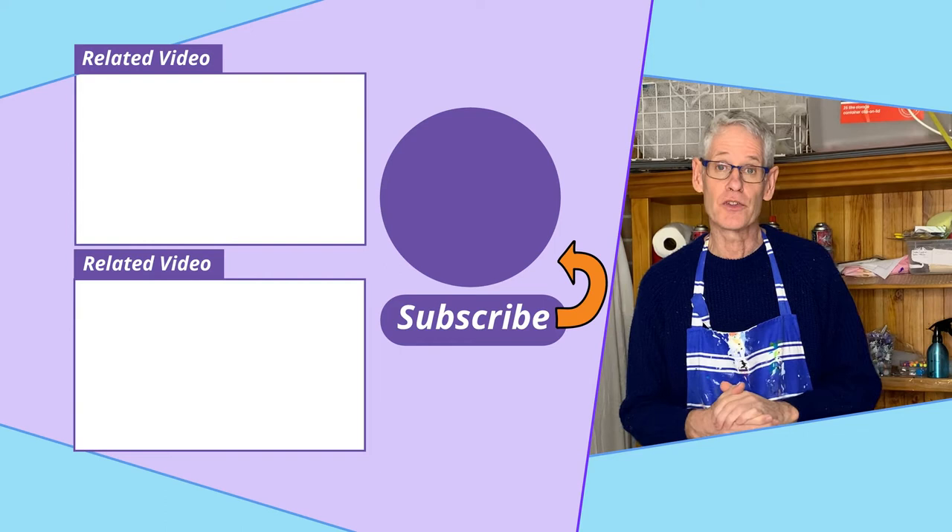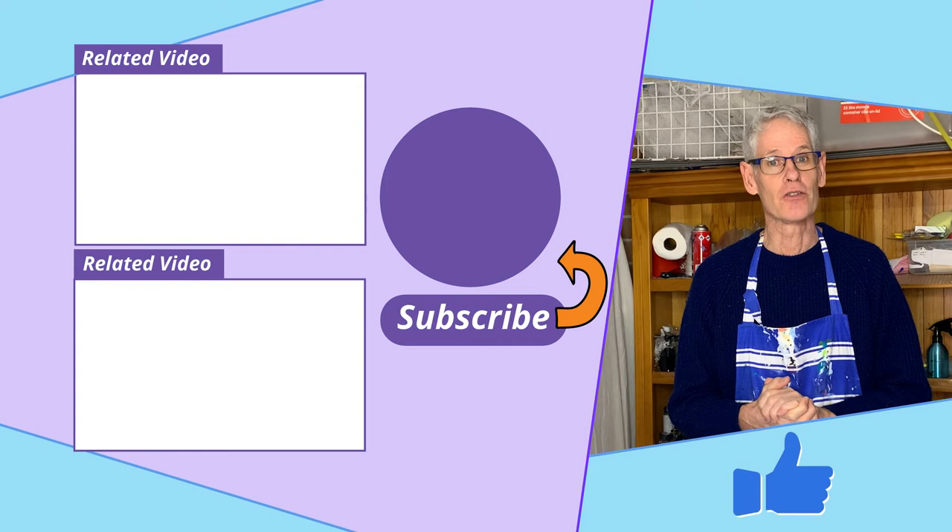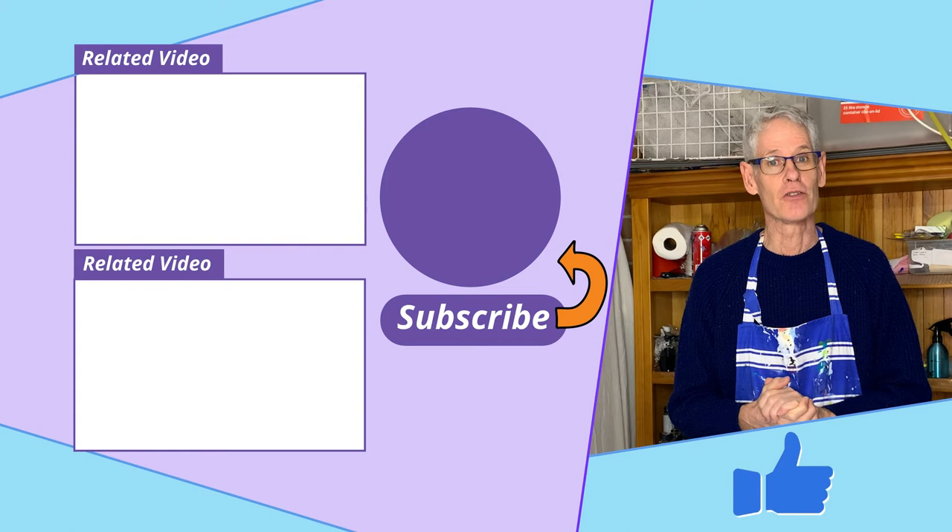Now, as usual, if you like what you saw today, please press the like button — it really helps my videos get found on YouTube. And if you'd like to see more of my videos, please take a moment to subscribe. That would be really great. So, happy painting, and we'll see you again next time. Bye!